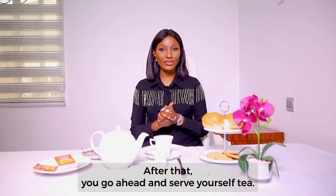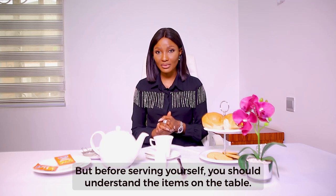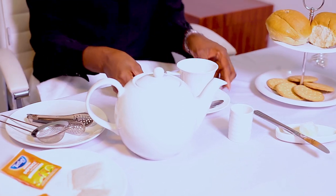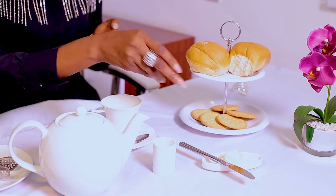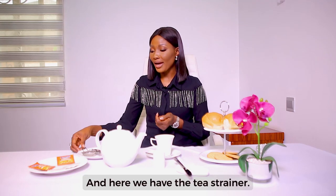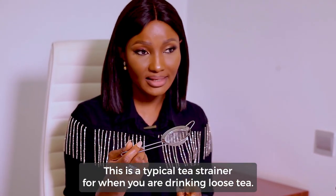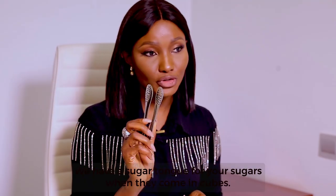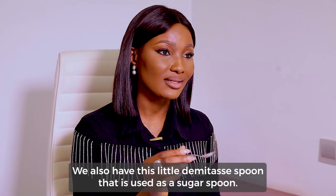After that, you go ahead and serve yourself tea. But before serving yourself, you should understand the items on the table. Here we have a teapot, a teacup in a saucer, and a cake tray — although we are having bread and biscuits in this cake tray. We also have a sugar container, a butter plate and butter knife, different varieties of tea, a tea strainer for when you are drinking loose tea, a sugar tongue for cube sugars, and a small demitasse spoon used as a sugar spoon.